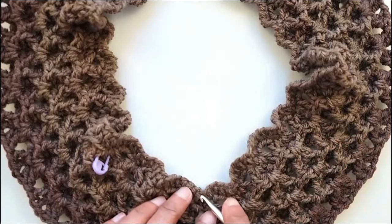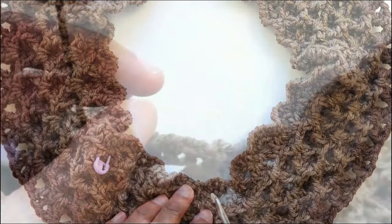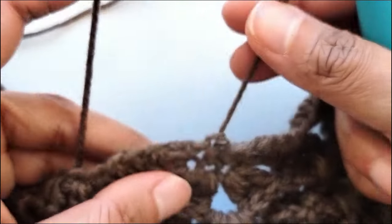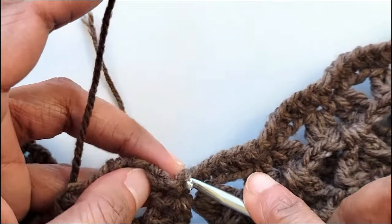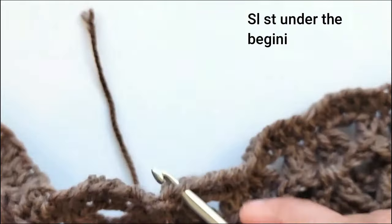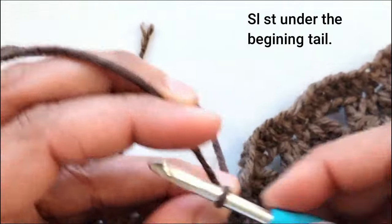Slip stitch to the base where we have the beginning tail. Now slip stitch to the point where you have the beginning tail, slip stitch right under it, and chain 2.